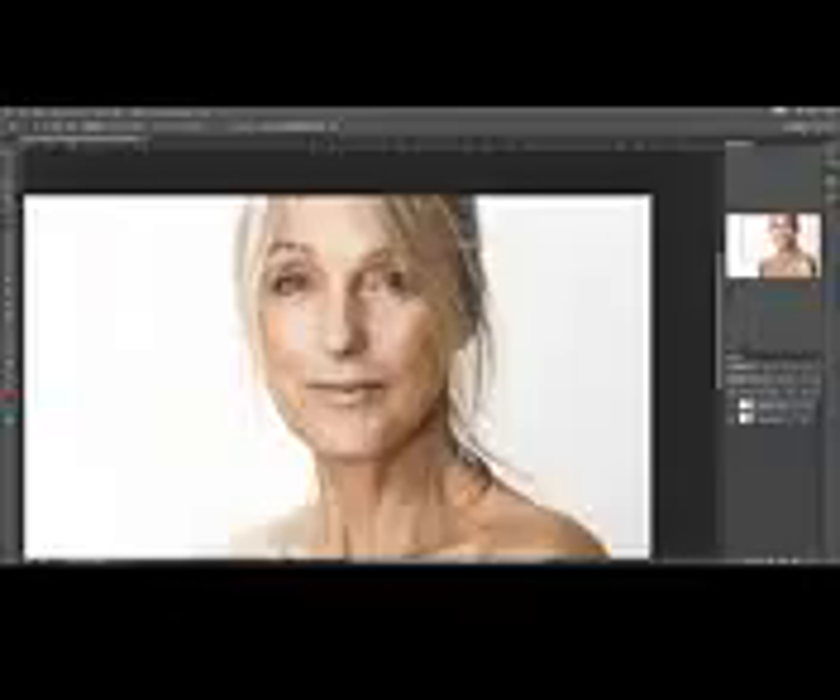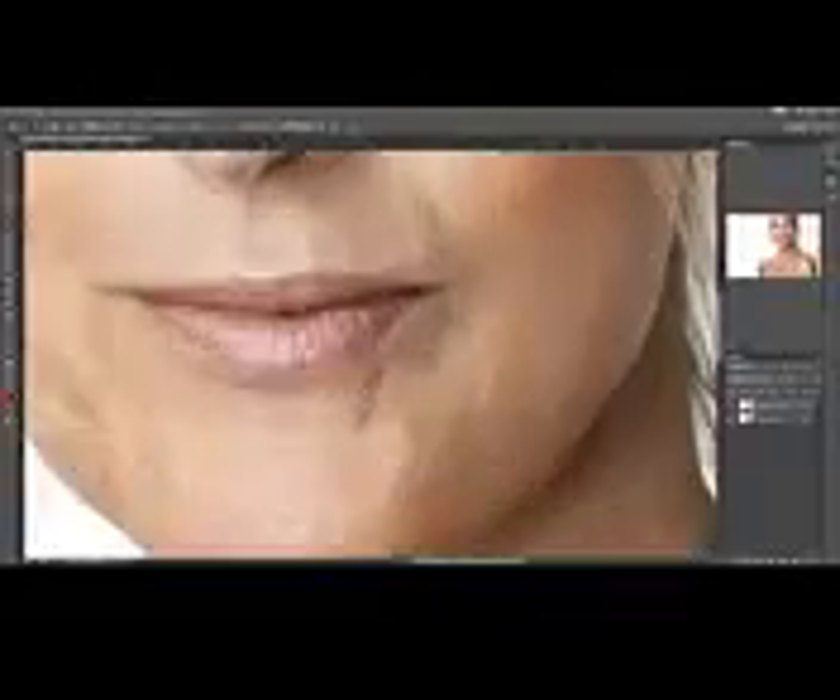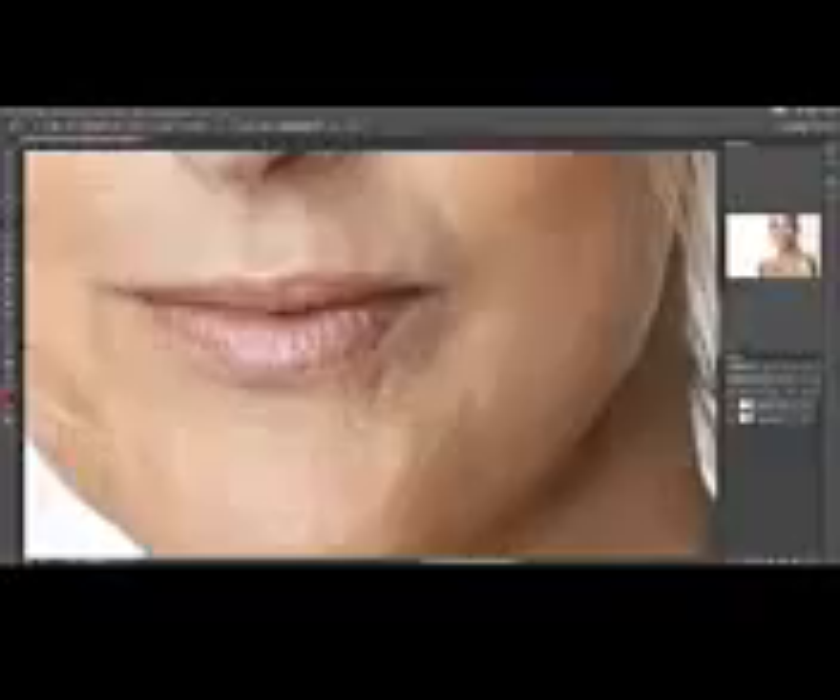This is the region that we just fixed. If we look at how the image looked before, you can see it's quite a drastic change, but we still managed to keep the grain in the actual skin and the details. It doesn't look unnatural, and this is a very important step. Let's just keep going.